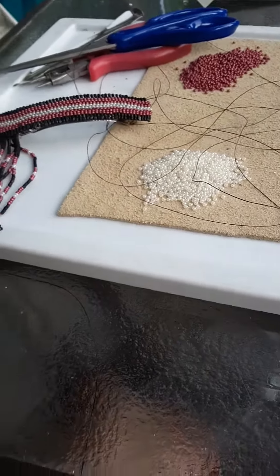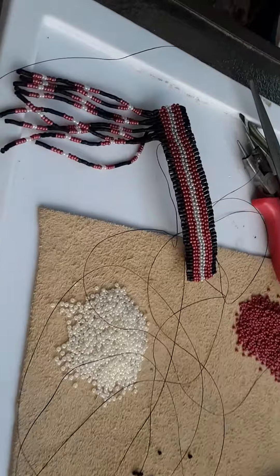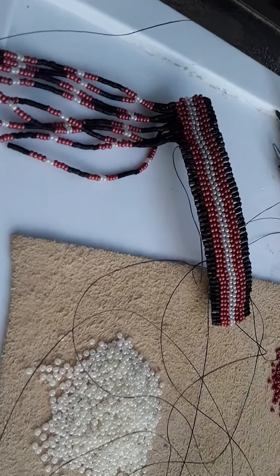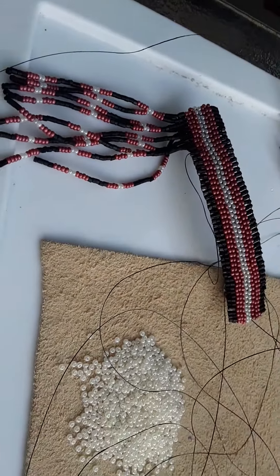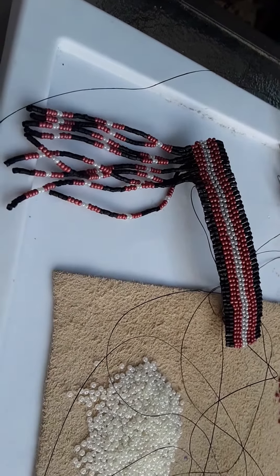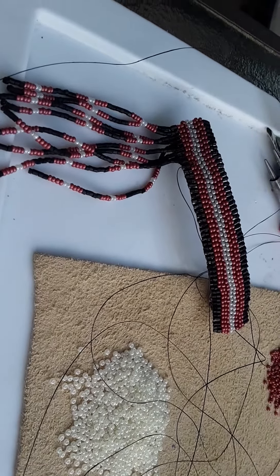Hello everyone, this is Jennifer here with Walks to Beauty 20, coming at you live. Just wanted to show you an item that's going to be featured in my merchandise. You can find me on Facebook, Instagram, Twitter, YouTube, and now Pinterest.